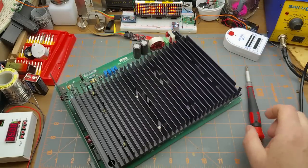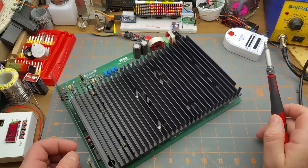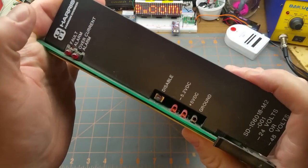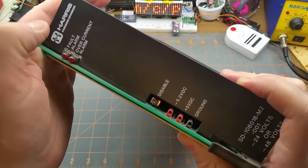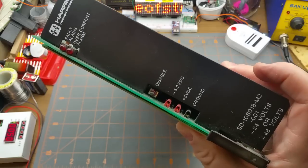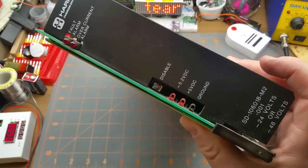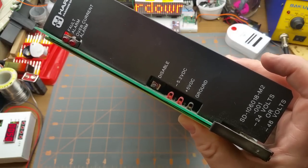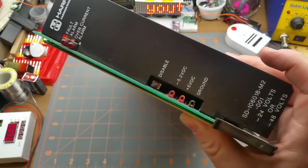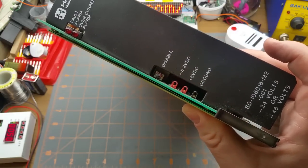What really attracted my attention was this monster heat sink — I'm just curious to see what's going on underneath there, so I figured I'd bring you guys along for the ride. This is from the Harris Farinon Corporation, out of the digital control shelf of a microwave radio system. You can do the model number — if you search for it you can find a few of them on eBay from resellers for a few hundred bucks.